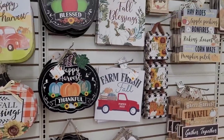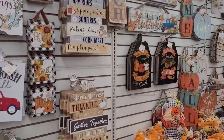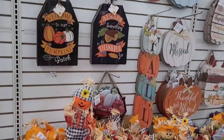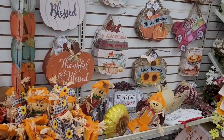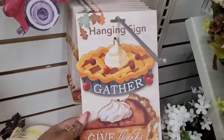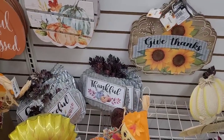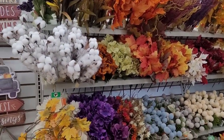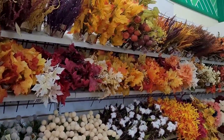Some more signs over here — I think we're missing some other signs, maybe they'll be out a little bit later on. It says Scarecrow. Hello Autumn. Happy Harvest. I like these right here — those are real nice. And they have the little stakes that go in the yard. And here is all of the beautiful fall flowers, even the cotton right there.